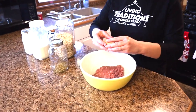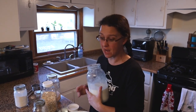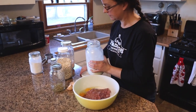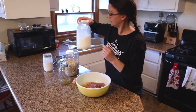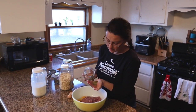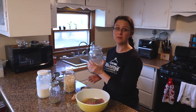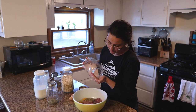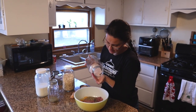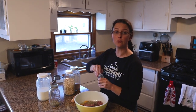We're going to add two eggs — these are our farm fresh eggs, you don't have to beat them first. Then about a quarter cup of milk, just dump that in. We're going to add some seasonings: about a tablespoon of oregano, maybe a little more, a teaspoon of salt — we use pink Himalayan salt from Azure Standard — and about a half teaspoon of ground black pepper.